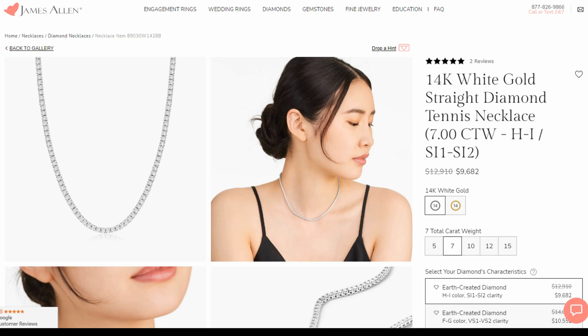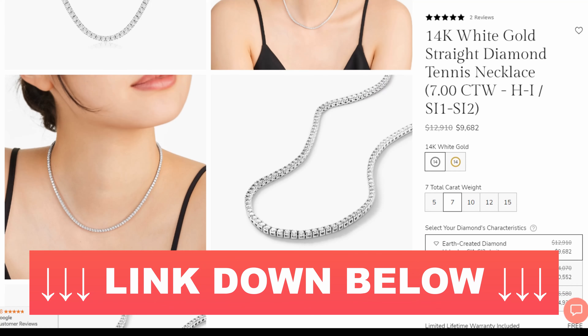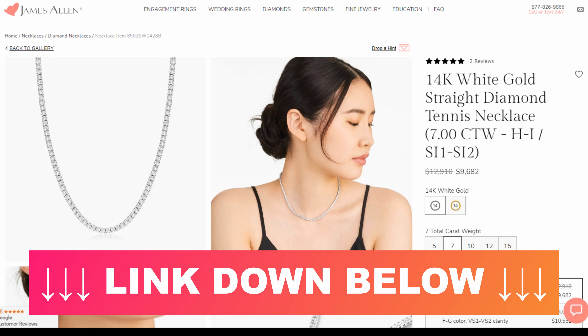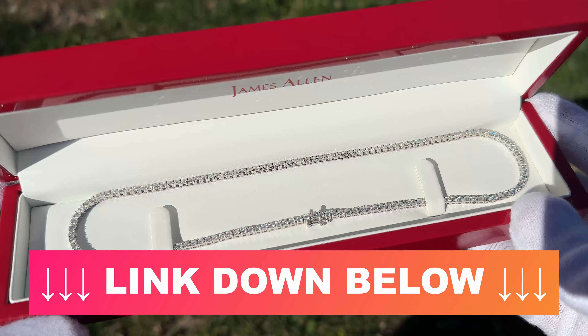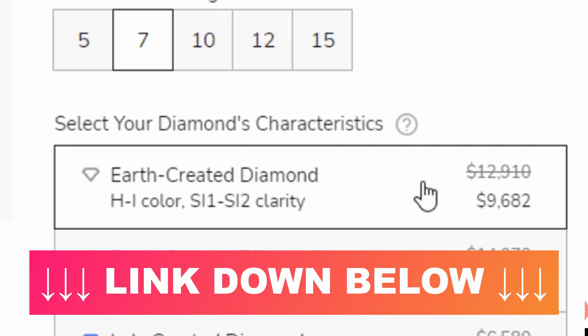If we take a look at James Allen's website — I'll have this exact product page linked in the video description — you can see the exact necklace we're looking at, as well as the other versions of this necklace, because they have all different carat weights as well as different clarity grades and diamond types. The one we are looking at is seven carat weight in total, in 14k white gold, with earth-created diamonds H to I in color and SI1 to SI2 in clarity.